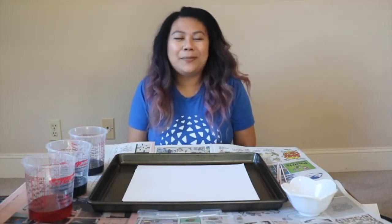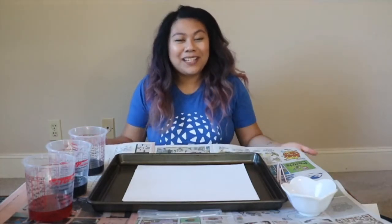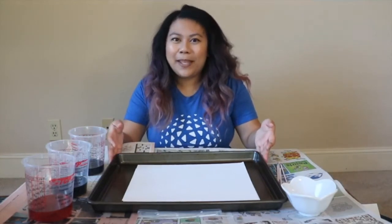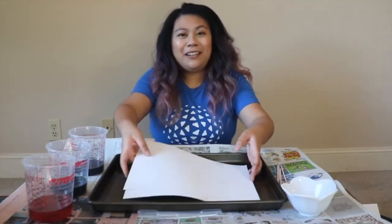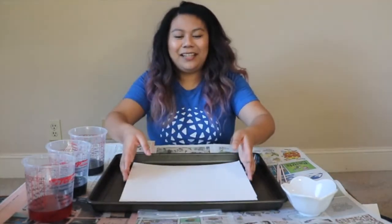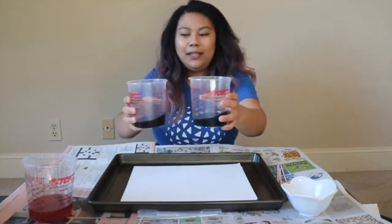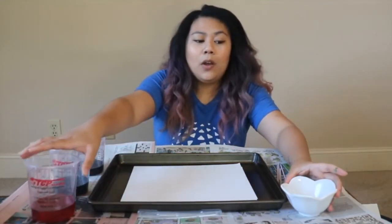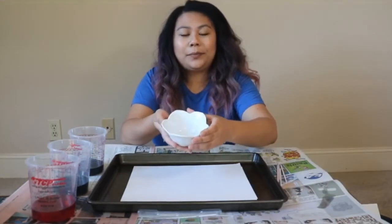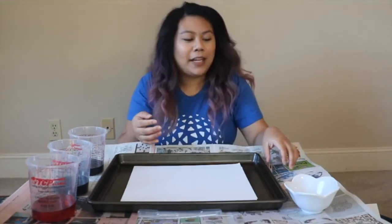For today's activity, we're going to be doing oil and watercolor paintings. Some things you're going to need are newspaper, a pan might help too because it's going to be a very messy activity, paper for your masterpiece, and of course things to paint with — some watercolor paint. I have blue, green, and red watercolor paint. You're also going to need some oil. This can be baby oil or cooking oil like olive oil or canola oil, whatever you have on hand.